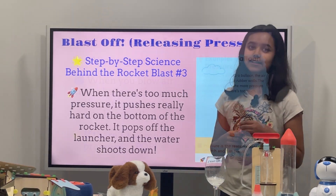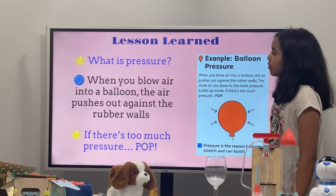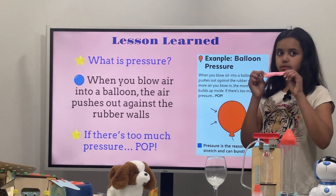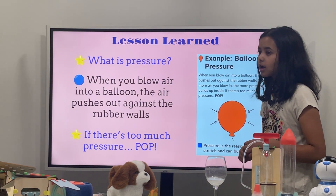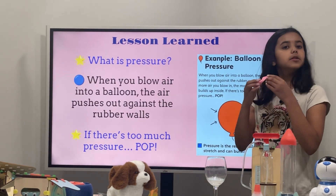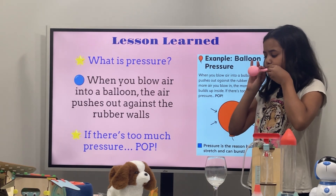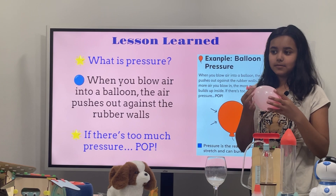What is pressure? When you blow air into a balloon, the air pushes out against the rubber walls. So you're giving it pressure. If there's too much pressure, it's gonna pop. So I have one balloon right here, and I'm gonna put some pressure in it — like oxygen or carbon dioxide — and I'll put the air pressure inside.